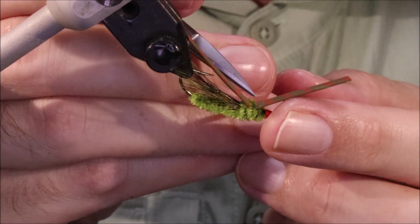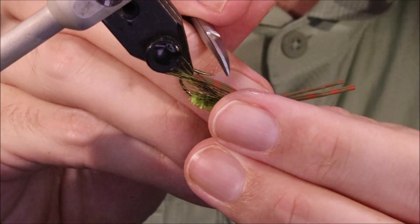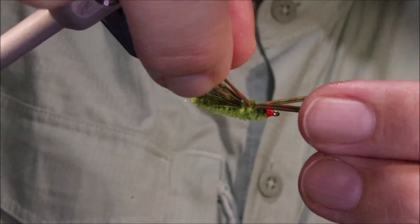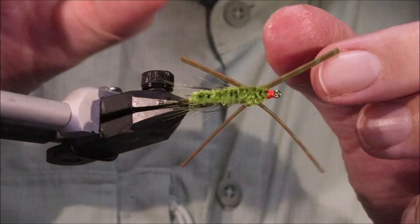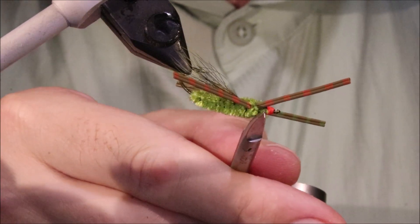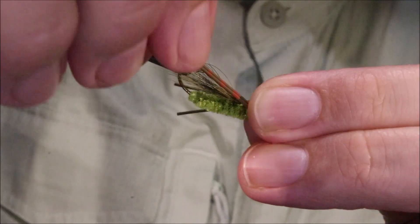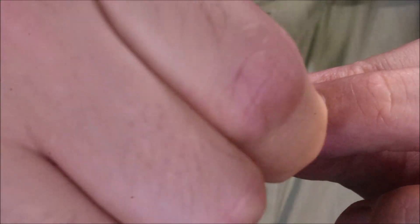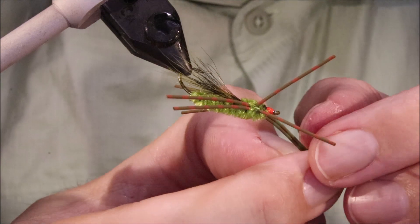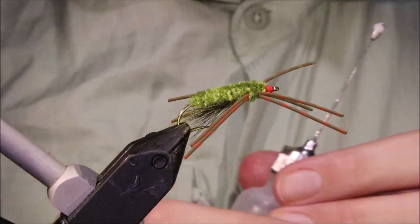The leg positioning is also important because it's part of what helps keep the fly riding the right way up. I'll separate the two pairs of legs, then take the two on my side, stretch them, and pull them onto the side. Do the same on the other side — stretch them and pull them onto the side, but keep them above the halfway point. The lead is below the legs. Then separate each pair further. You can stretch and position them — they'll never pull out, they might break, but they won't pull out.